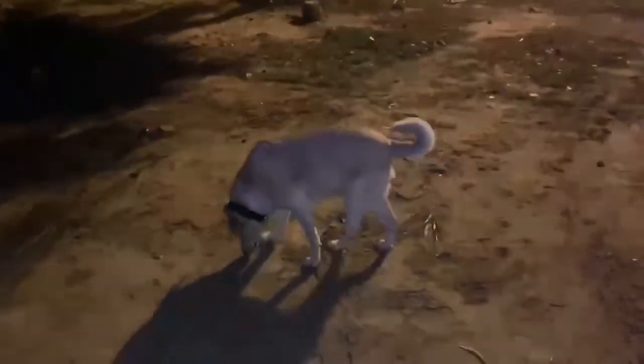She had been suffering from osteoarthritis for many months, and it came to such a stage that one day she could not even get up. She had to be lifted and taken down for a walk. As a pet parent, it broke my heart. I could not see my dog Cookie suffering so much.